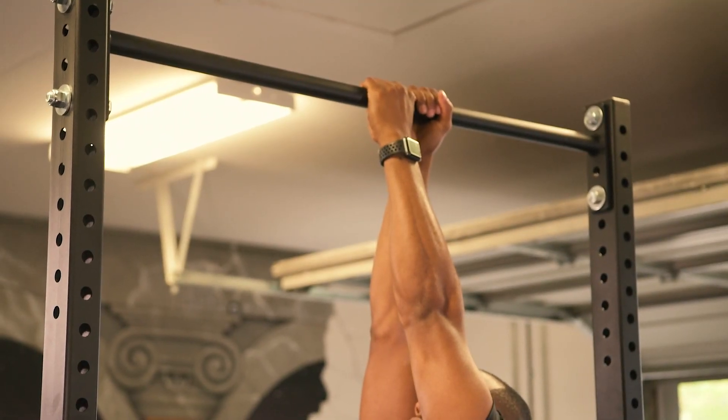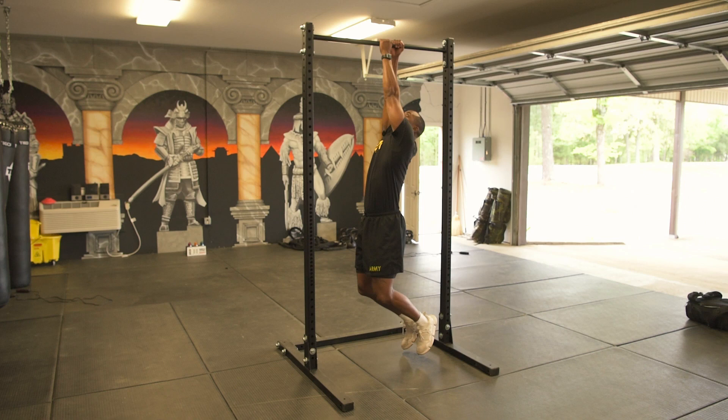The grip is an alternating grip. The body is perpendicular with the bar. The soldier's body must be fully extended in the straight arm position.